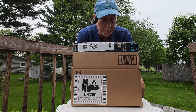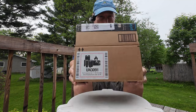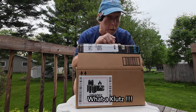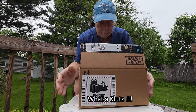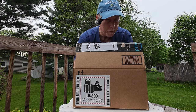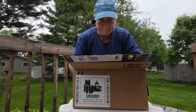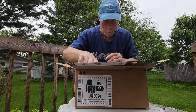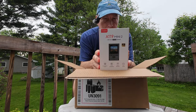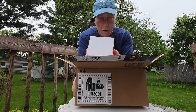Hey everyone, Tom here — this is Joy and Route. Thanks for joining me on the channel today. I have an Amazon box here that arrived well in advance of my arrival in Wisconsin, so it was just sent here and I got here to open it. Let's find out what's inside.